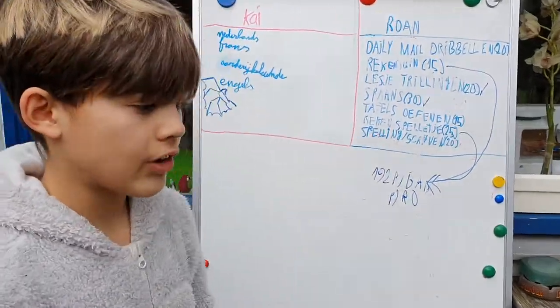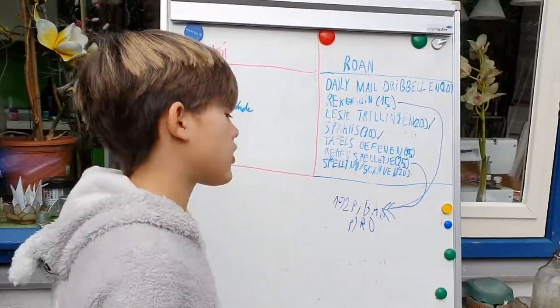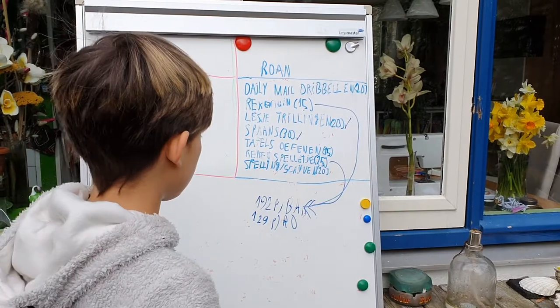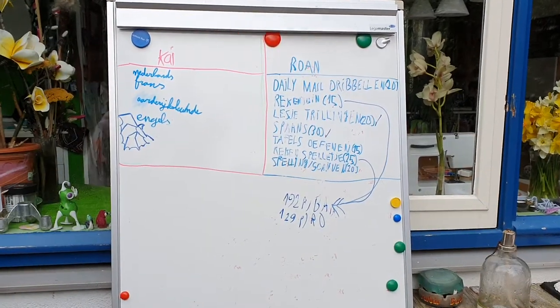Then I do 3 minus 192, which is 189. And then I do 129. In how many attempts? Oh yeah, in 20 of course. In 20. So how many do you need to catch up with? I need 63.